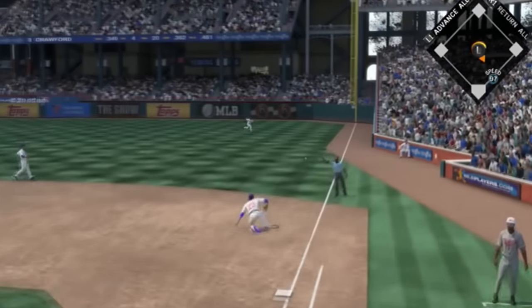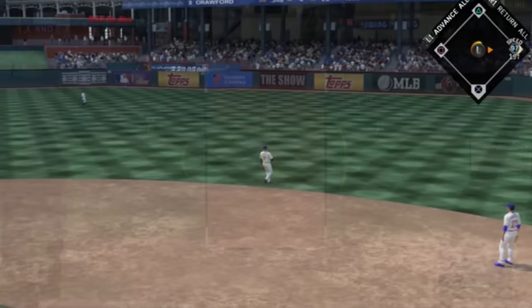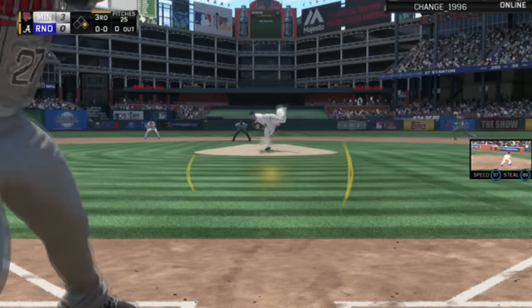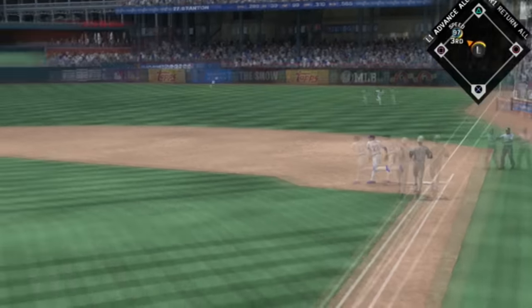Continuing on, there's a nice hit by Carl Crawford getting down the line — we get a single right there. Who's up next? We're going to steal and go on the ground with Stanton. This was when Stanton was a 93 diamond.